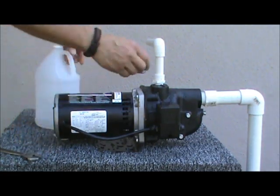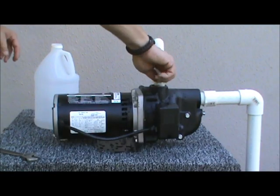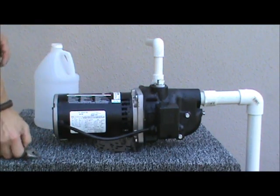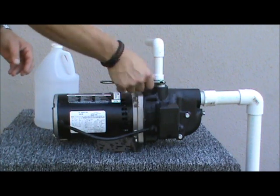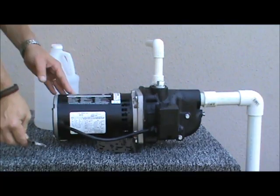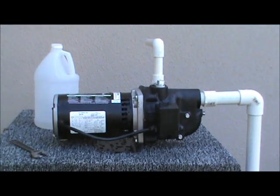Once the pump head is completely full, replace the priming plug and tighten it securely. And now you are ready.